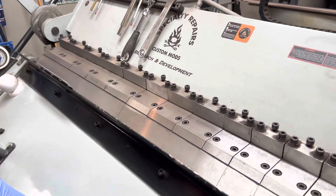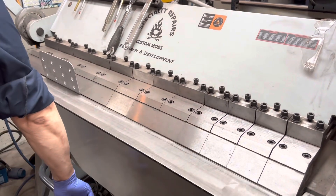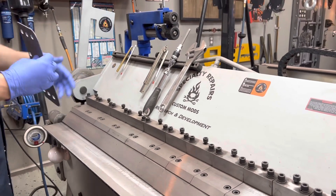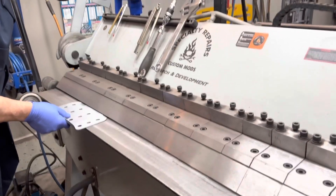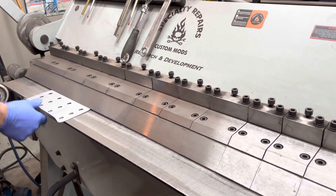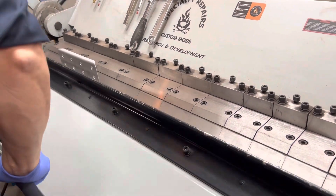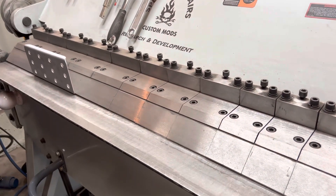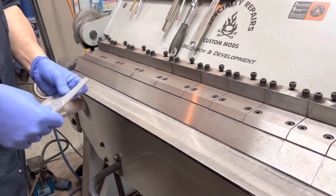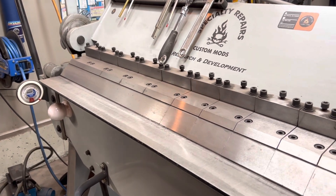Let's have a look at this now. Now we'll do this side here. I guess it makes it more rigid. We'll do the same thing and then we'll be right back.